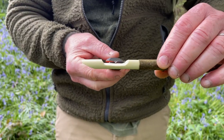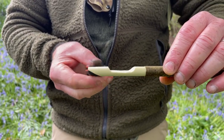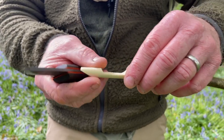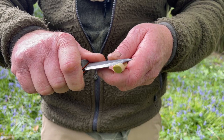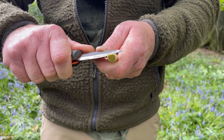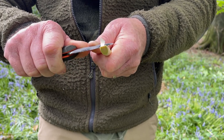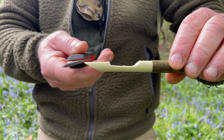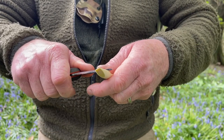Now we're left with this channel here. What I need to do is cut an angled sloping cut back off that way, and that's going to allow the air from our mouths to enter that chamber. Clean cuts again — now we should have this nice sweeping cut coming off that end.